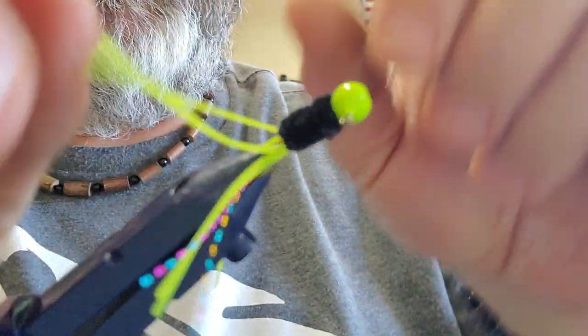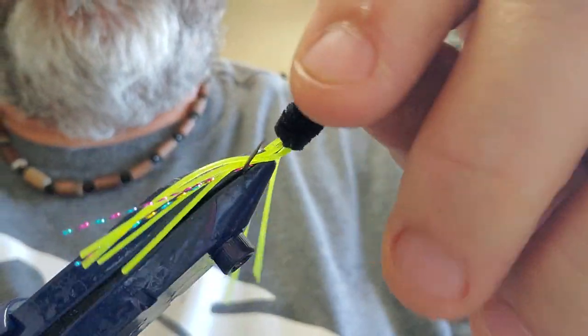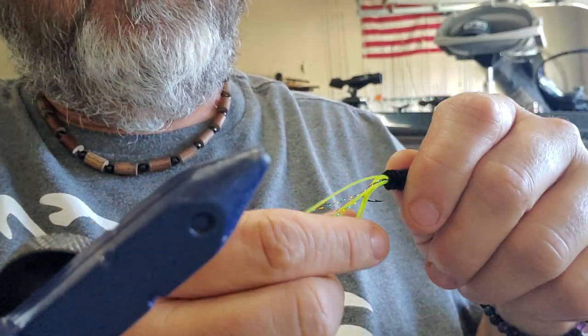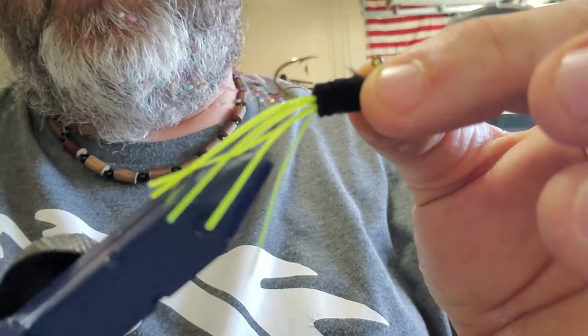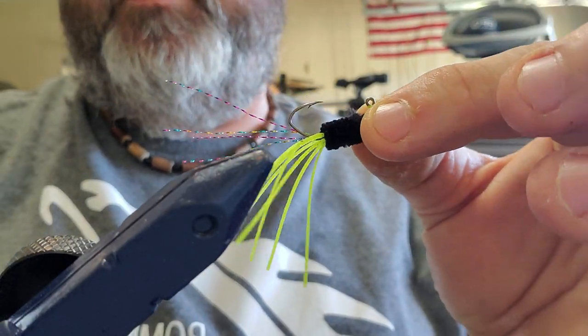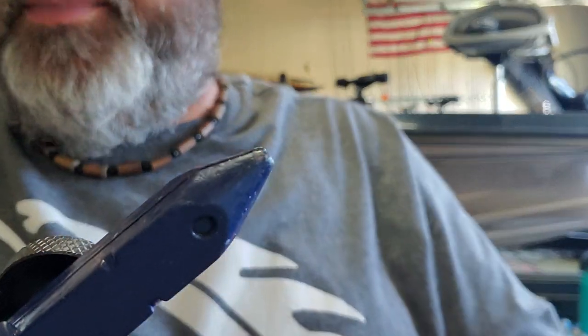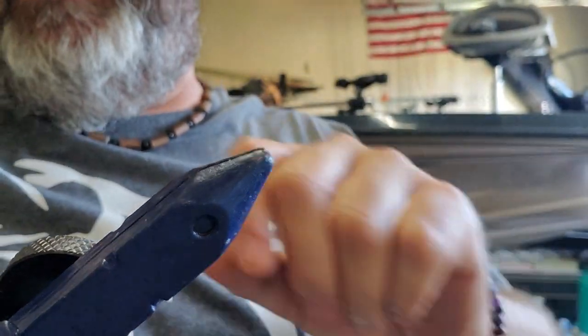Let that tail separate so you can see a little bit better — that's what we got, that's what we ended up with right there. Classic crappie color right there. If you've got any questions or comments let me know, hit that like button, share, subscribe — until then we'll see you next time.